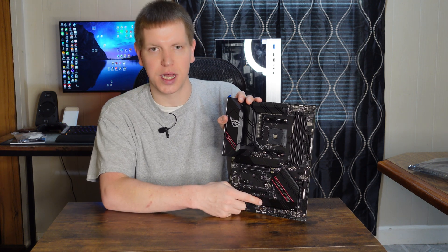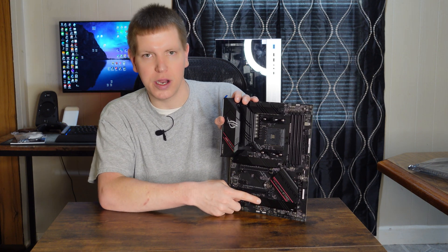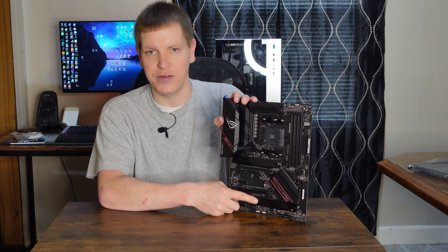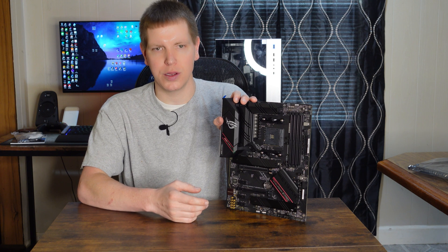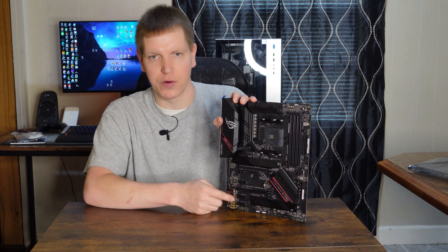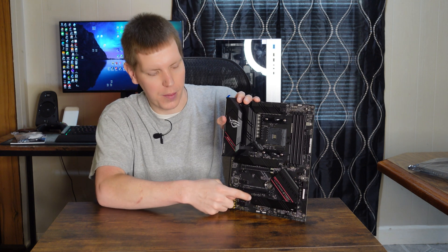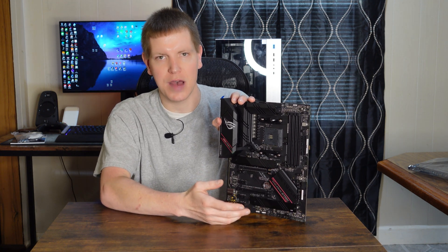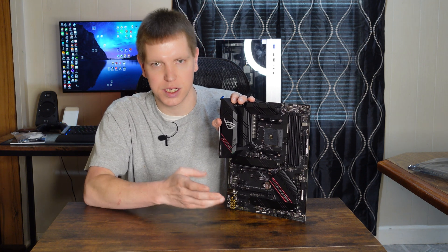Like we just talked about, this M.2 slot down here does come off the chipset along with all of these PCIe slots. One thing to note — it does not matter what kind of M.2 drive you plug in here. I always recommend using PCIe NVMe drives because it's almost a waste of the slot to use a SATA drive since they're so close in price now, and you can hook up a SATA drive to your regular SATA port. But the one thing to note is regardless of what kind of drive you put in here, no matter what, you're going to lose two SATA ports. So when you populate this with a SATA or a PCIe 3.0 x4 drive, you are going to lose two SATA ports. That leaves four active SATA ports instead of six. Four is plenty for a lot of people, but it's just something to keep in mind.